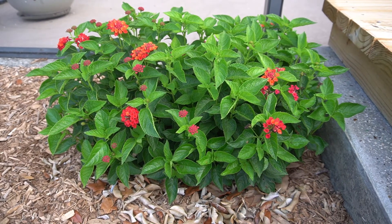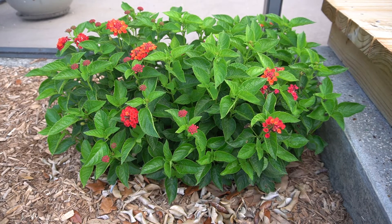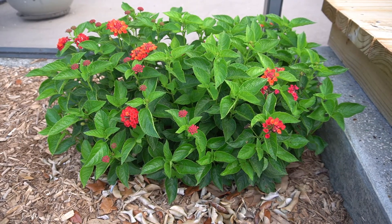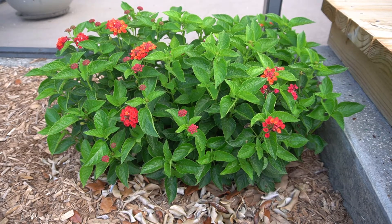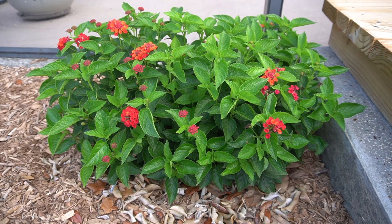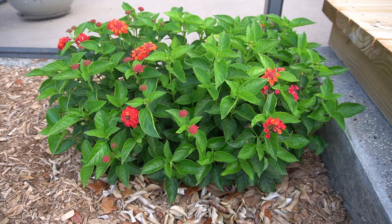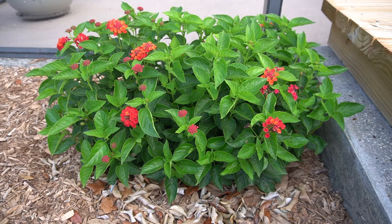Here in Florida, zones 9 to 11, this plant is pretty much a perennial. According to my local extension office it is also classed as invasive. I have mine planted in the ground for over a year and have had no problems at all. My backyard is south facing and it receives full sun most of the day.